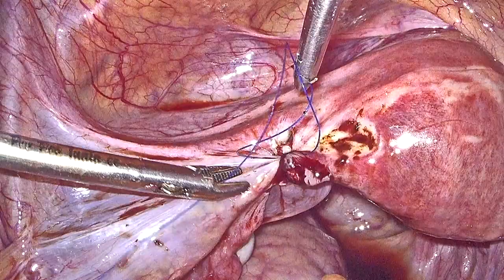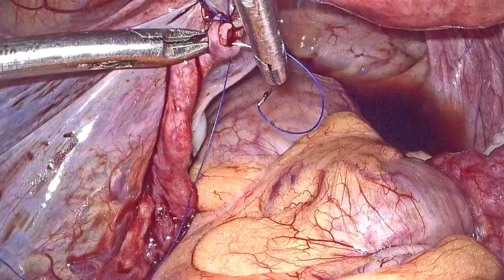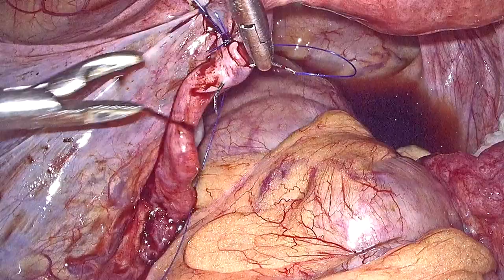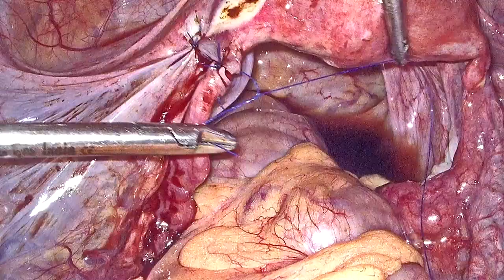Suturing for laparoscopic tubal recanalization requires microsurgical instruments, which are typically 3 mm laparoscopic instruments as you can observe. Two needle holders are used — one to hold the suture material and needle — both being 3 mm laparoscopic needle holders. It takes considerable skill to place prolene sutures at various angles towards the freshened edges of the two stumps, and in the end both stumps are uniformly approximated to each other.